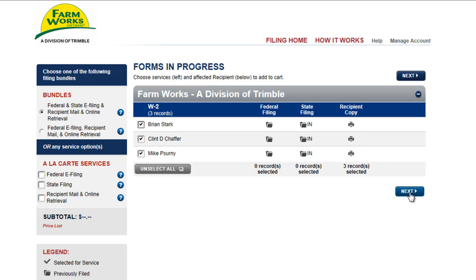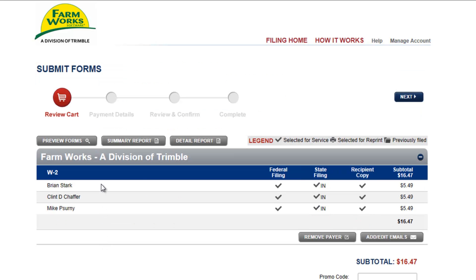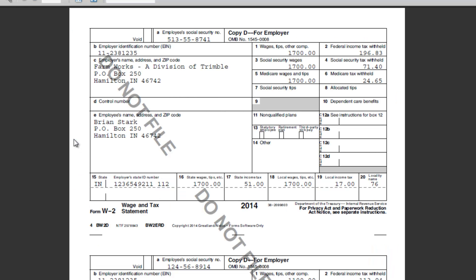I'll click Next to proceed. The employees will be listed, showing you the total cost for each. To view the W-2 forms, we can hit Preview Forms. This PDF file gives us another opportunity of looking at the W-2 forms.